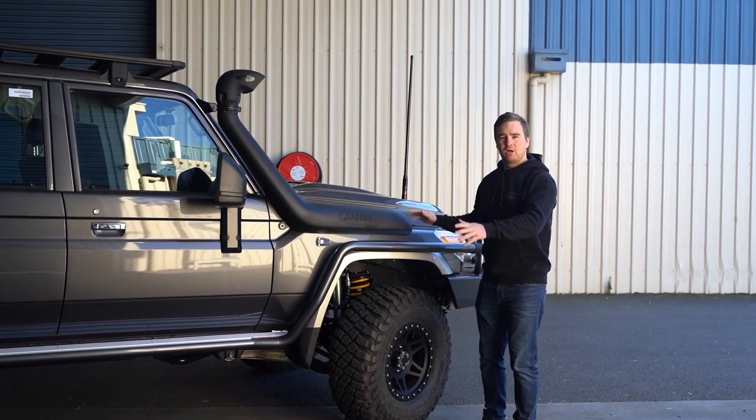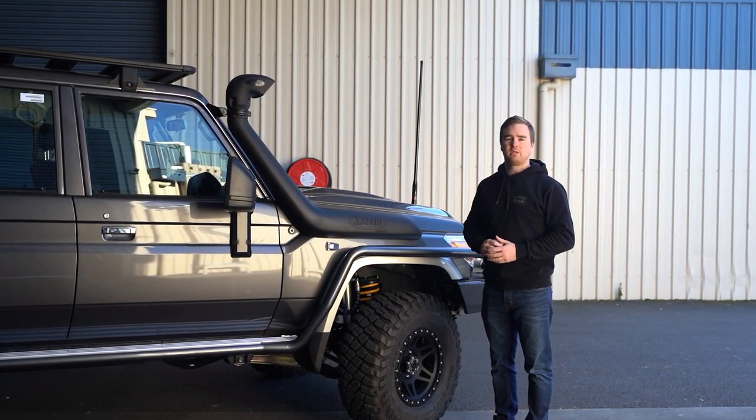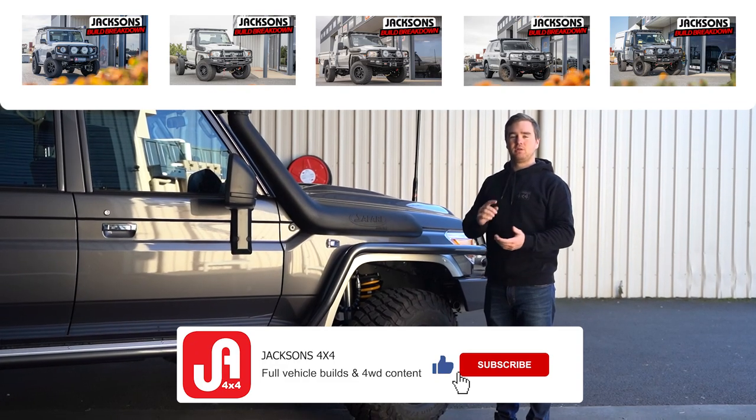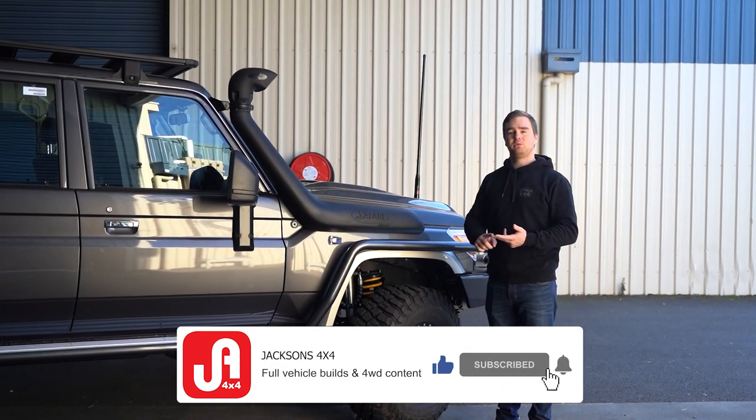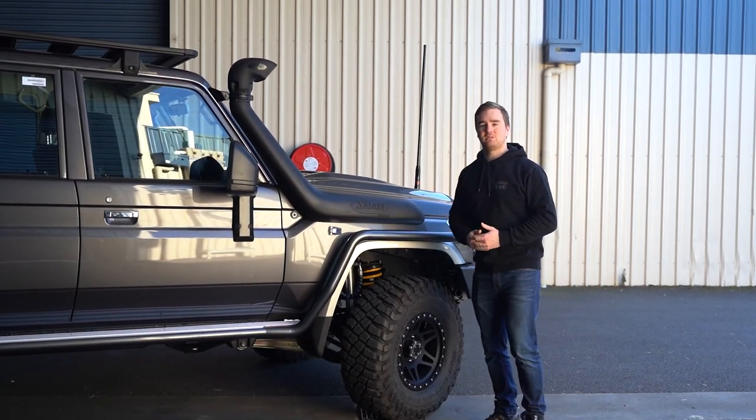We're about halfway through the breakdown on this build. If you're enjoying what you're seeing and want to see more of these breakdown videos, make sure you like the video, subscribe to our YouTube channel, and turn on the notification bell. Let's get through the rest of it.